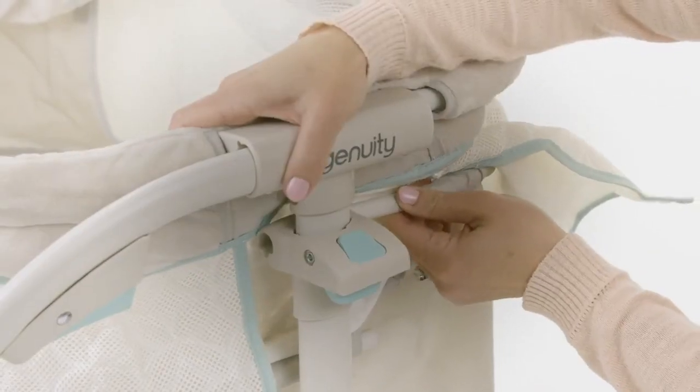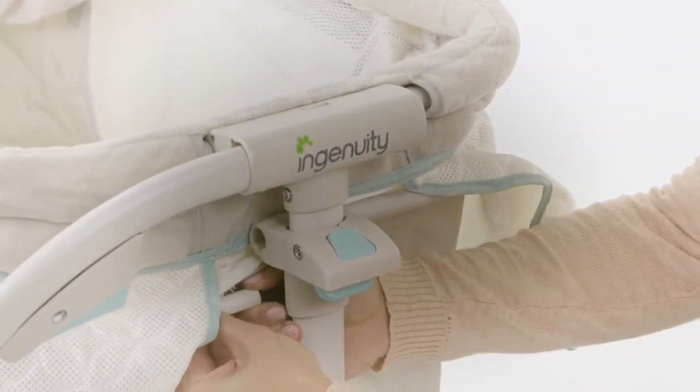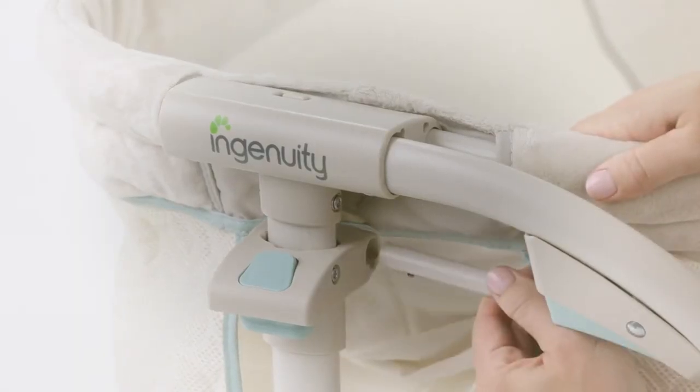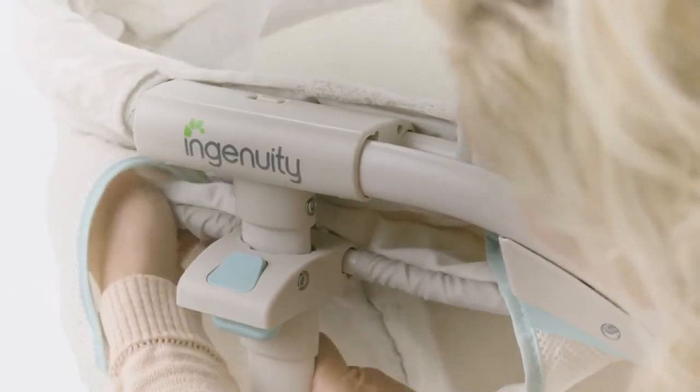Now continue to install the lower fabric tubes and insert them into the holes at the bottom of the left and right height adjust tubes located behind the trigger. Listen for the audible click. Be sure to check that the bassinet is installed securely.